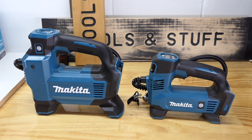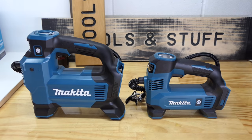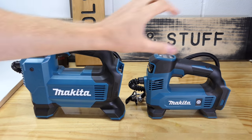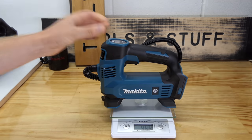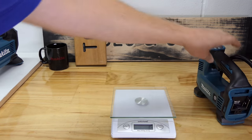Now I know some of you will already be asking where's the XGT 40-volt one. I couldn't grab one yet, but I will take a look at that once I can get my hands on one. For today we are just putting the 18 against the 18, and maybe in the future I'll do a 12, 18, 40 comparison. The DMP180 weighs just over a kilogram — very light little tool.